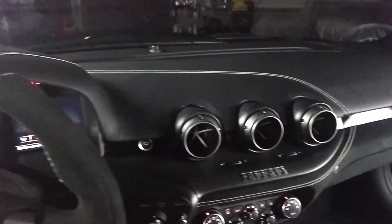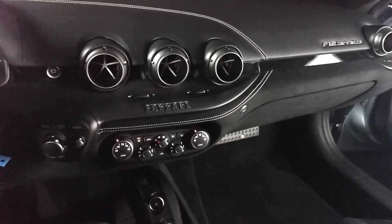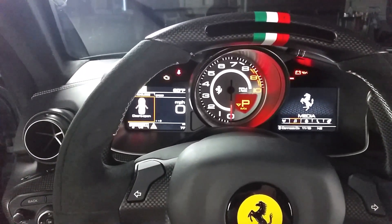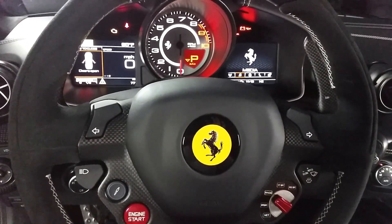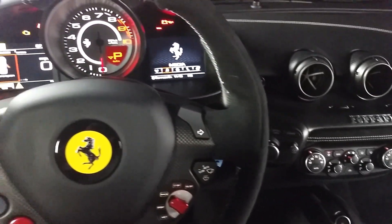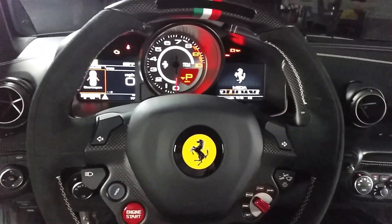Hey everybody, Brock Frady here helping you enjoy your ride. Today I'm coming to you from behind the wheel of a 2016 Ferrari F12 Berlinetta. This one has a whopping 77 miles on it. It's a custom order vehicle and I wanted to go over a couple of the options in case you have any questions about how to work the features on your 2016 Ferrari F12 Berlinetta.